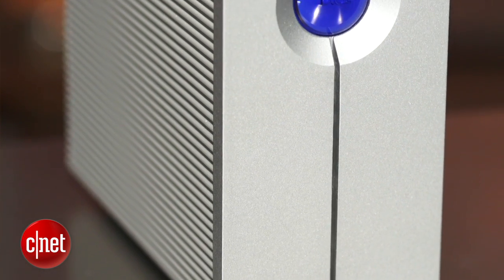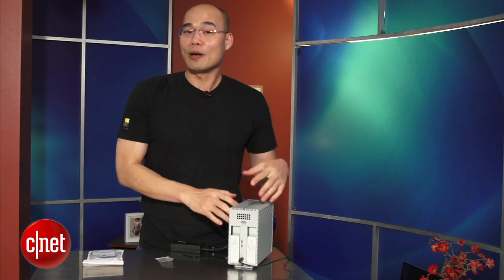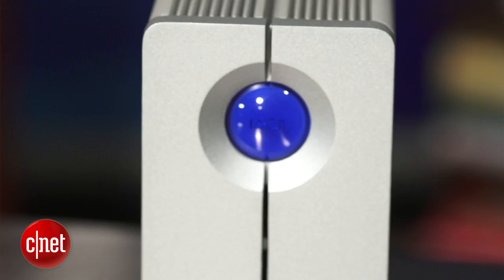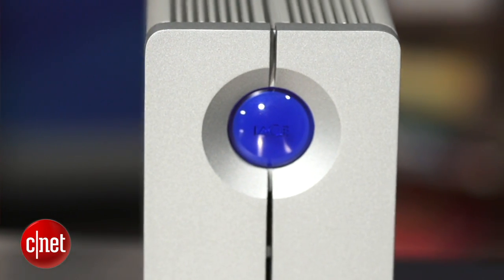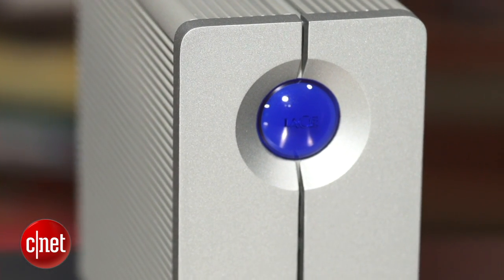In my testing, this drive actually performed really well. It's not the fastest ThunderBong storage I've ever seen, but it is by far so much faster than any other external hard drive. Price-wise, this thing is also pretty friendly, costing around $650 for the 4TB or $800 for the 6TB. It's in no way affordable, but it's actually much cheaper than other ThunderBong-based storage devices I've ever seen.